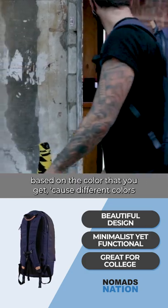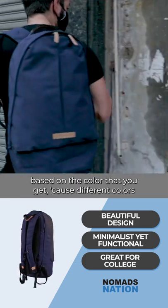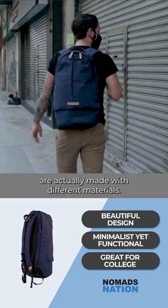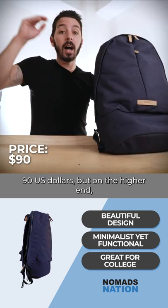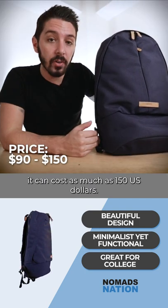And for the price, it's actually going to vary based on the color that you get, because different colors are actually made with different materials. So on the lower end, this backpack can cost 90 US dollars, but on the higher end, it can cost as much as 150 US dollars.